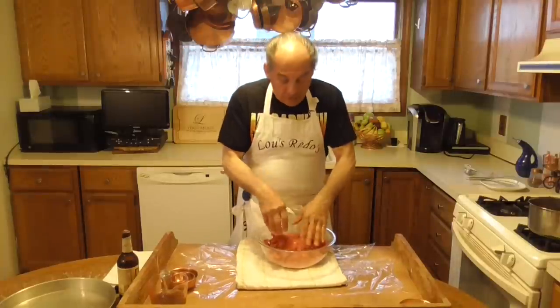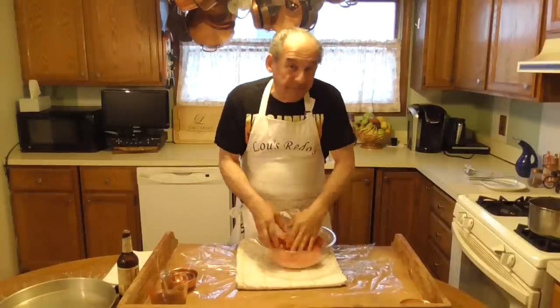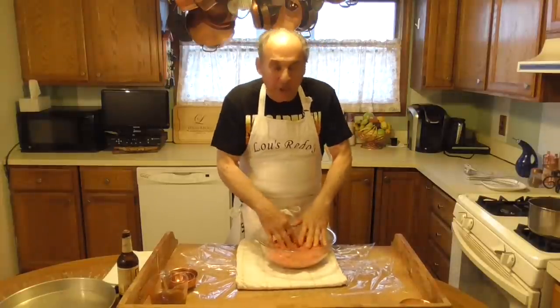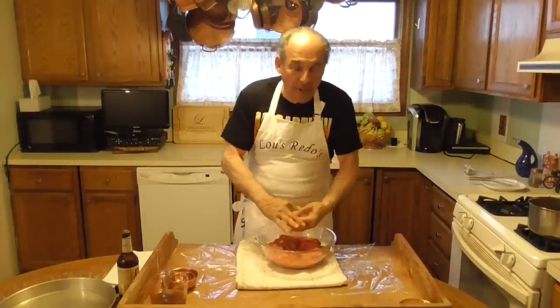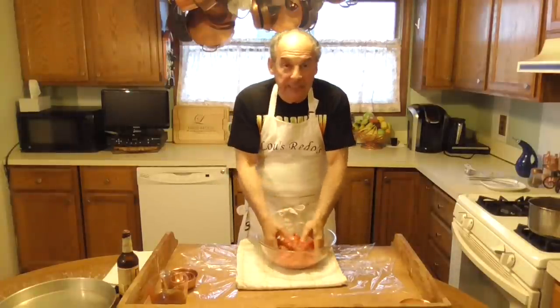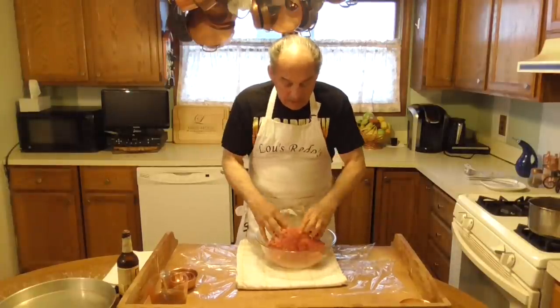I have the oven set for 400. At 350 you're about 40 minutes a pound; at 400 you're going to be about half an hour. But you cook to temperature — you don't cook to time. So I'm still looking at about three hours with this.